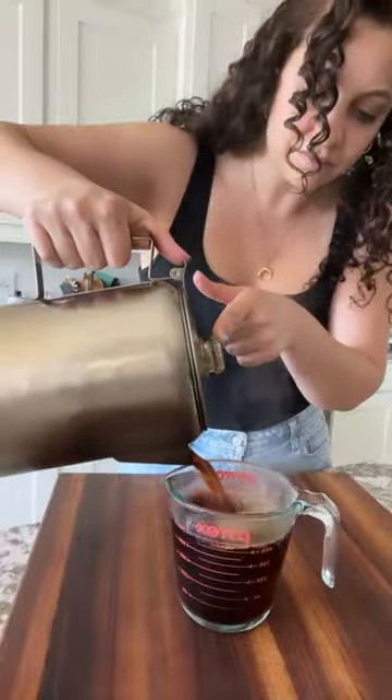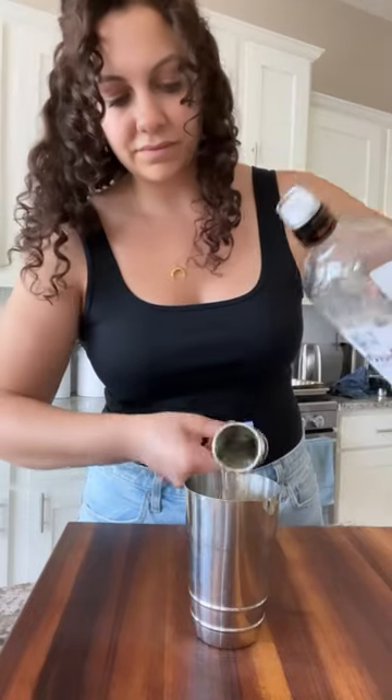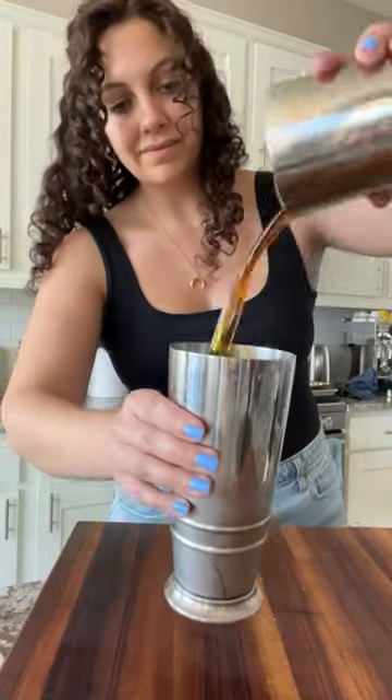Once everything has cooled and finished, we're going to build our cocktail. We're going to add our coffee, vodka, your favorite coffee liqueur, and of course that smoked simple syrup. Shake everything together until it is fully chilled.